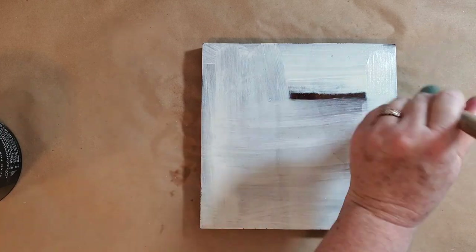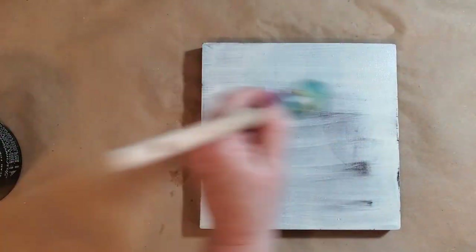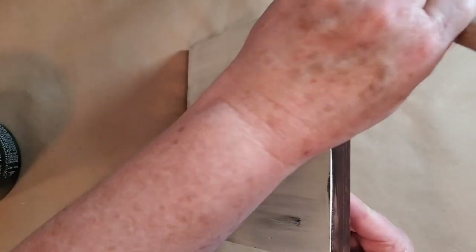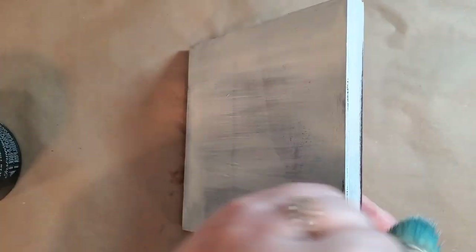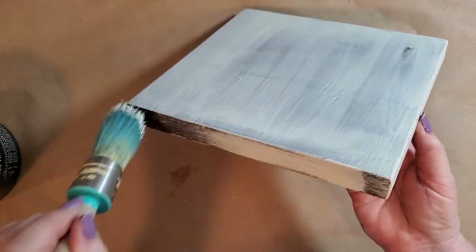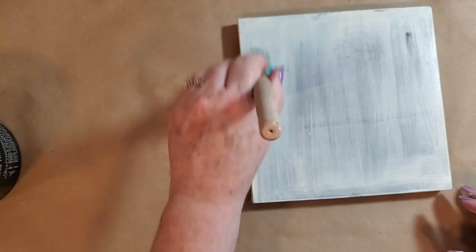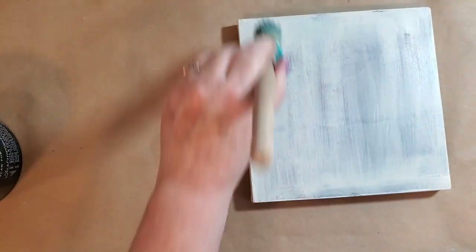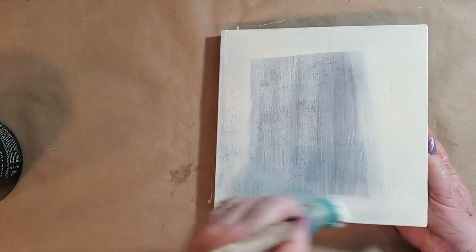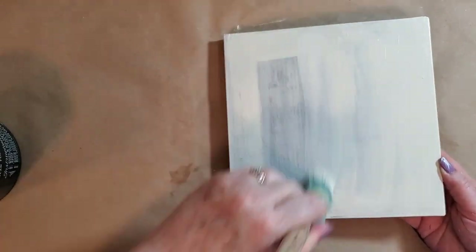It's also good for sample boards if you just want to get a feel for playing with the different products.